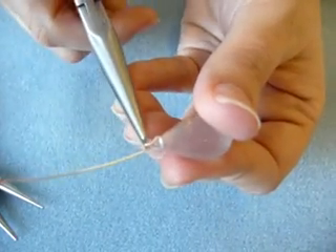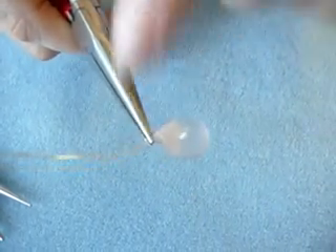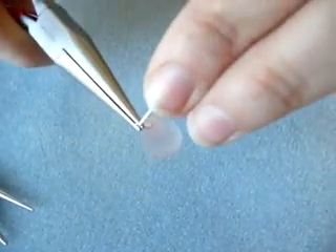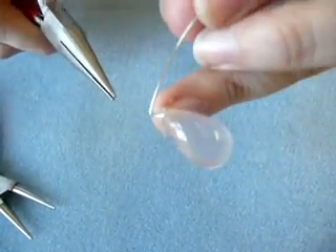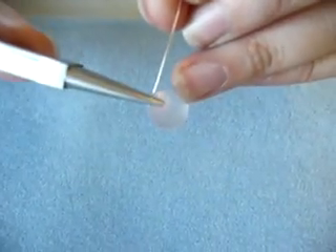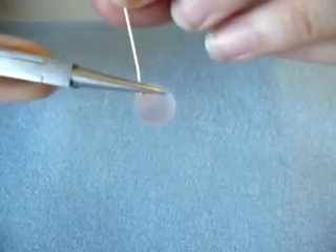Now I'm going to take my chain nose and grab both of those wires so my little short piece is just barely sticking up from the pliers. I'm going to bend my long wire into a 90 degree angle. And now I'm going to create a loop with my round nose pliers — I don't want a huge loop, so I'm only going to go about a quarter of the way into the pliers.